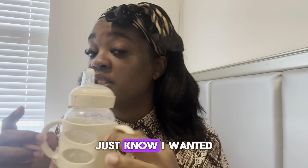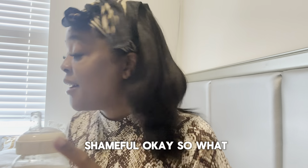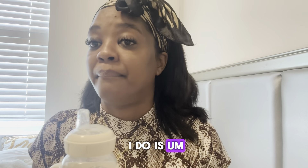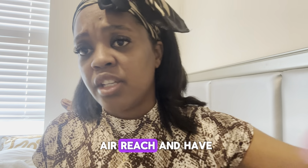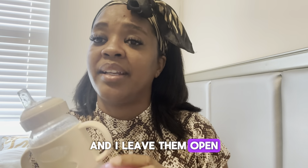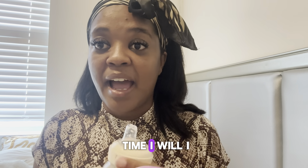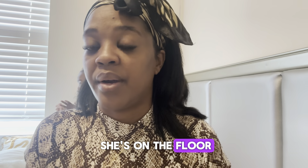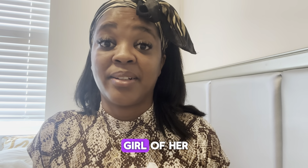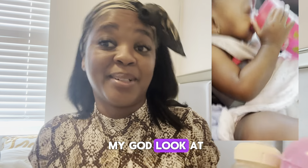The formula is right here — she was drinking it just now, I wanted to catch a video of her drinking it but babies are so shameful! What I do is I make her feed, put it down within her reach, along with her bottle of water and leave them open. Sometimes I look over and my girl has already picked up the bottle and is drinking on her own — I'm like oh my god, look at my baby!